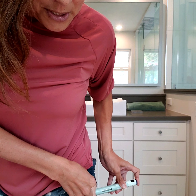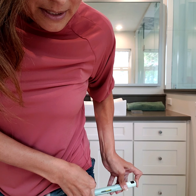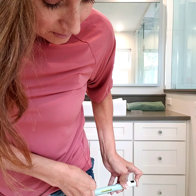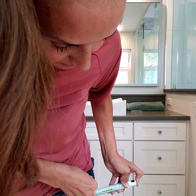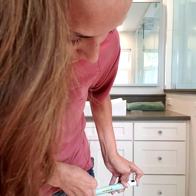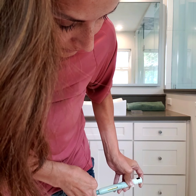Ready? Watch. Can you see it? Oh, I don't know if you got to see it. Maybe. Okay, it's through. Clicked.